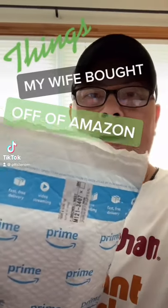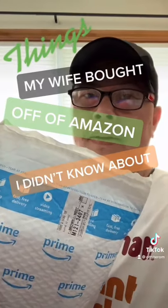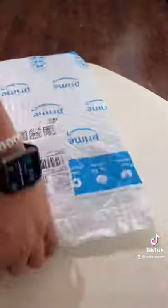Things my wife bought off of Amazon I didn't know about. So my wife bought this from Amazon and I didn't know about it.